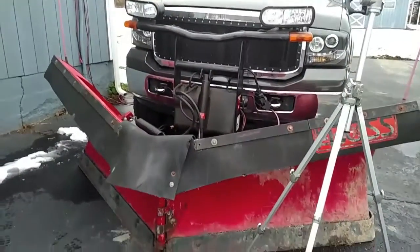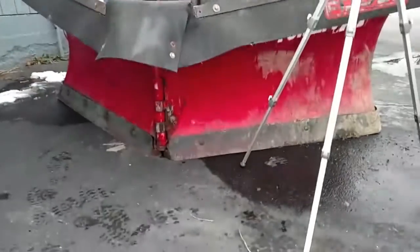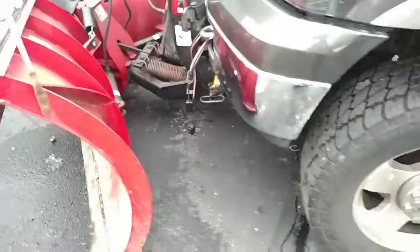All right, welcome back to the channel. Hope you're having a great day. Today we're going to take the plow off of our 2007 F250, our Boss V-mount plow. We did a previous video on how to put it on — this will be the video on how to take it off. If you want to see how to put it on, be sure to check out our other videos as well.